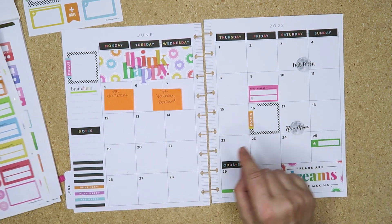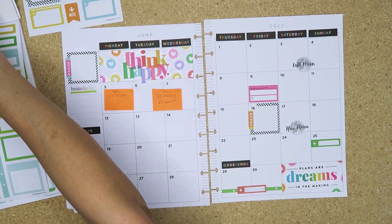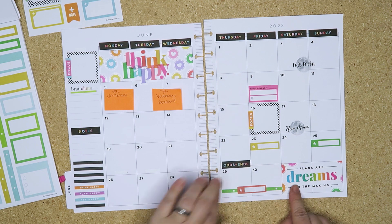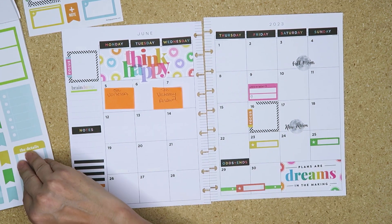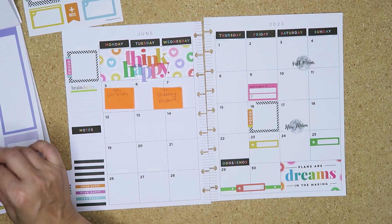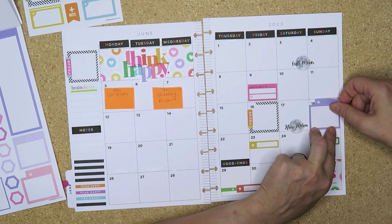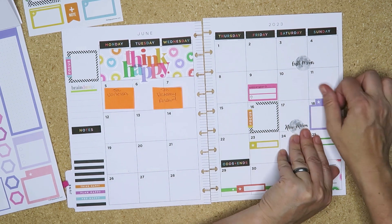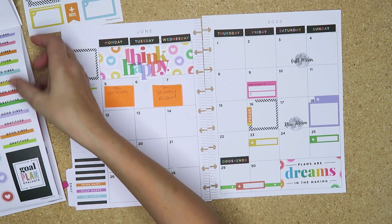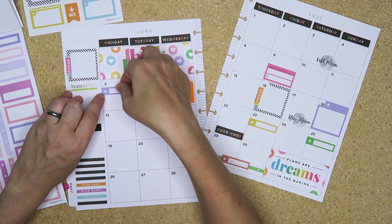Oh, the 23rd - I need one for the 23rd. Different colours - yellow, let's do yellow. Oh, 23rd! And the 18th - there's a purple box, I might use the purple one. I'm trying to bring in all of the colours. That barely fits with those numbers but I like it. Okay, Vanessa - we need a purple box. Let's have that for Vanessa, Vanessa's birthday will go there.